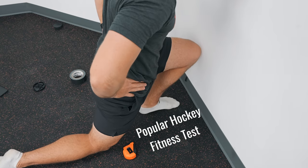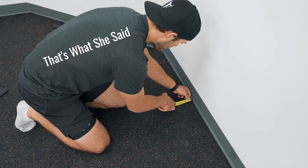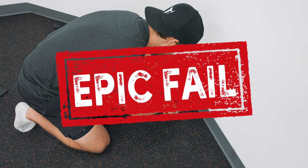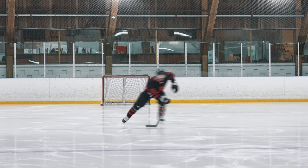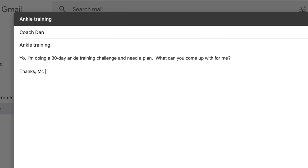It all started when I tested my ankle dorsiflexion a couple of months ago. I fell short of the 4-inch benchmark and failed the test. Although that was embarrassing, there was a silver lining — with how vital ankle mobility is for skating, I knew I would unlock new speed on the ice if I could unlock my ankles. I hit up Coach Dan and asked him to help me develop a plan for the 30-day challenge. He sent me the workouts and it was time to get to work.